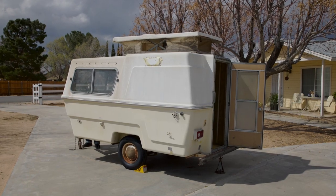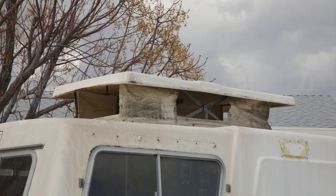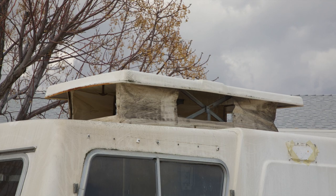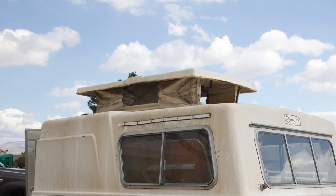As you can see from the exterior, a lot of work needs to be done, especially up on the top. You can see a lot of damage — mostly dirt. But eventually we'll be replacing that top section there.